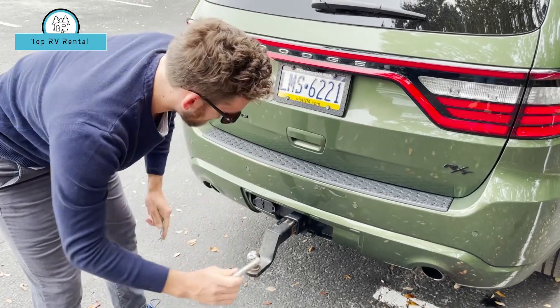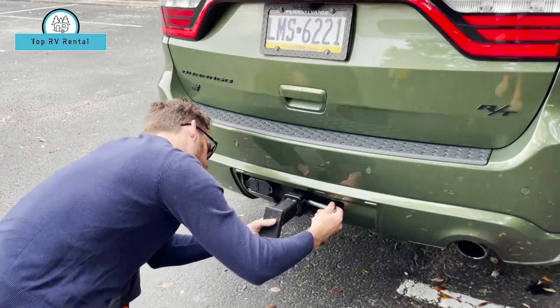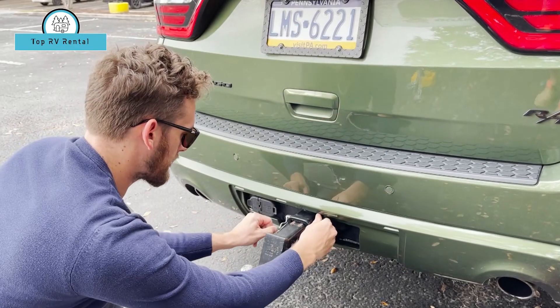Take the pin, insert here, separate pin, secure the line there.